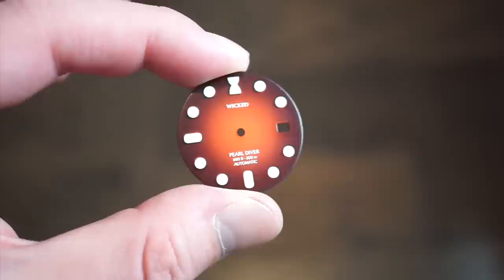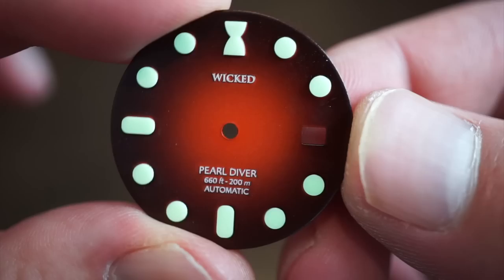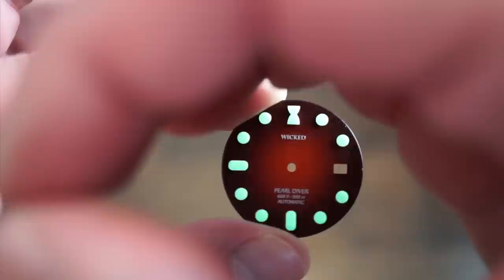Here's the reddish dial variation — an actual dial that's really well made. The lume is very thick and neatly applied. It glows extremely bright — this lume literally lasts hours upon hours. It's quite insane how potent it is.